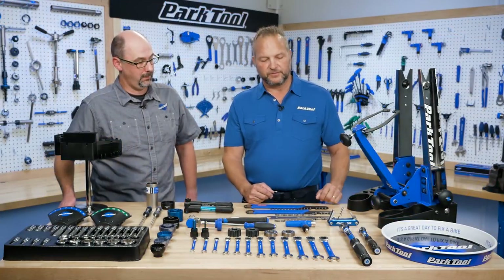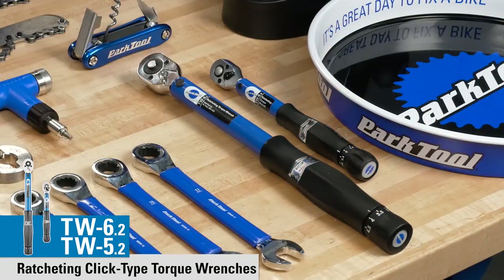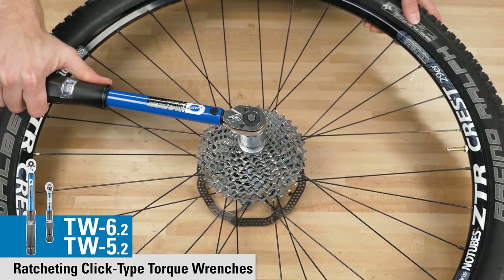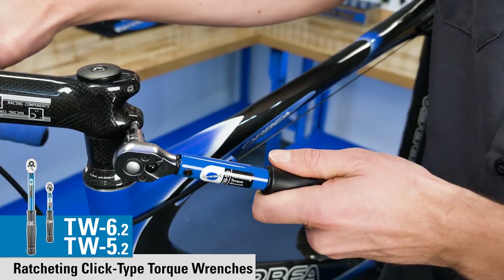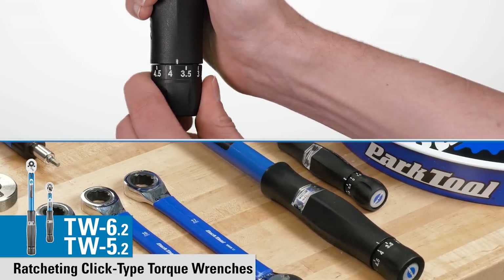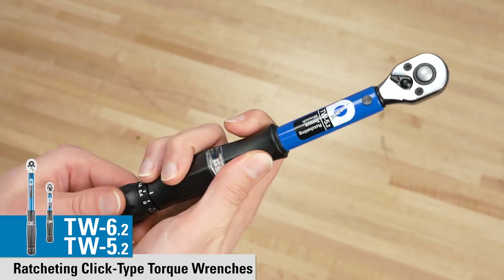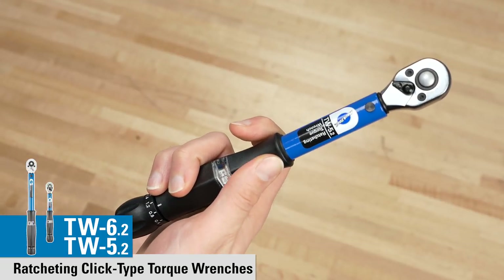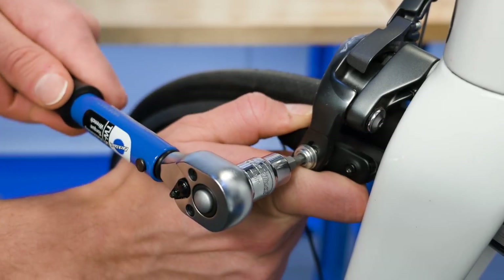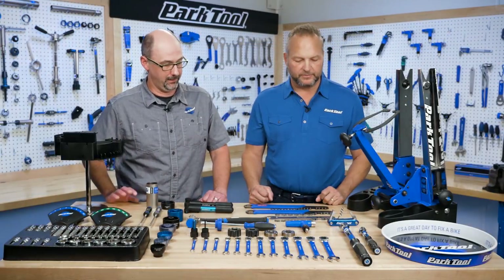New torque wrenches — the TW 6.2 and the TW 5.2. Same ranges: 10 to 60 newton meters on the 6.2, three to 15 on the 5.2, but a little bit easier to adjust. It's a pull-out handle with much more positive engagement when it snaps back in, so you know exactly where you're at. Also on the 5.2, it's no longer a quarter-inch drive — it's a three-eighths-inch drive, so all the bits fit either wrench without any adapters.